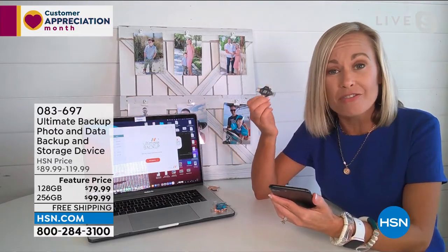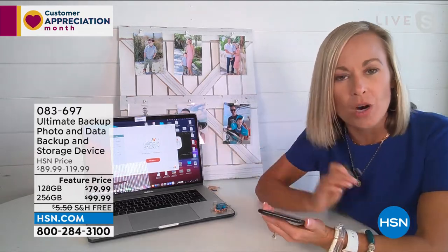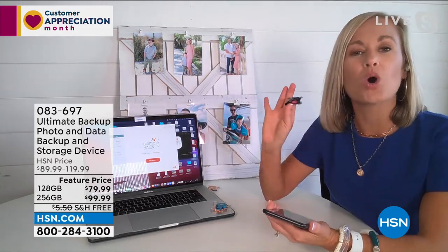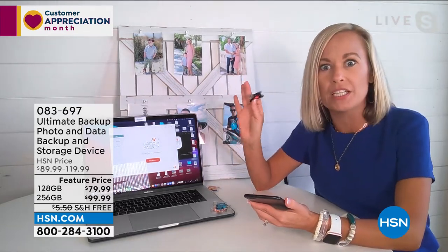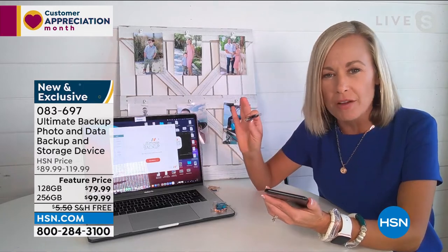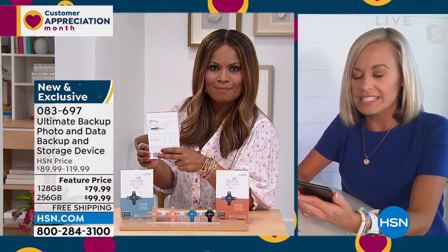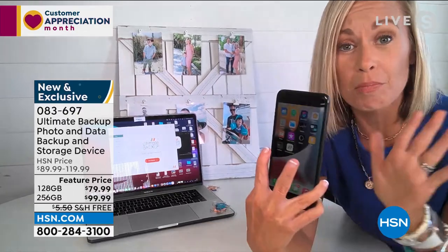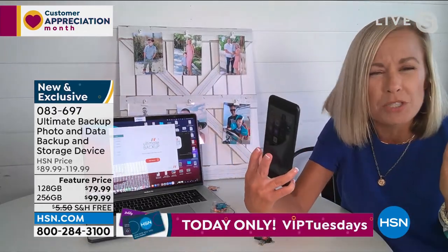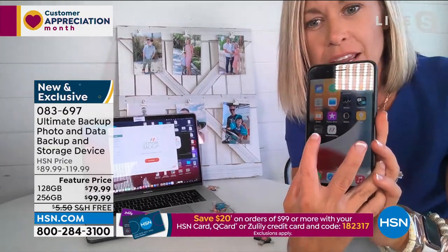Also, it works on every single type of phone out there — Apple, Android. It'll even work on your old phones that you never sold and never gave away because you wanted the pictures and maybe even some contacts off of those phones, because it works without Wi-Fi. You simply download the app — it's a free app. We're not talking about subscriptions or anything like that. This is an investment of a lifetime.